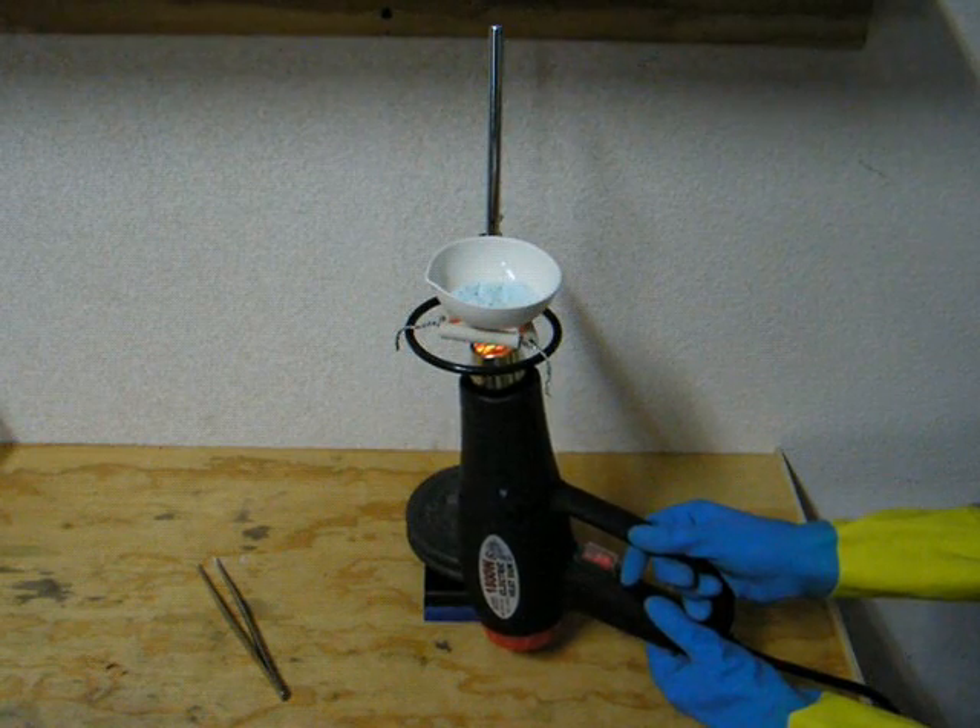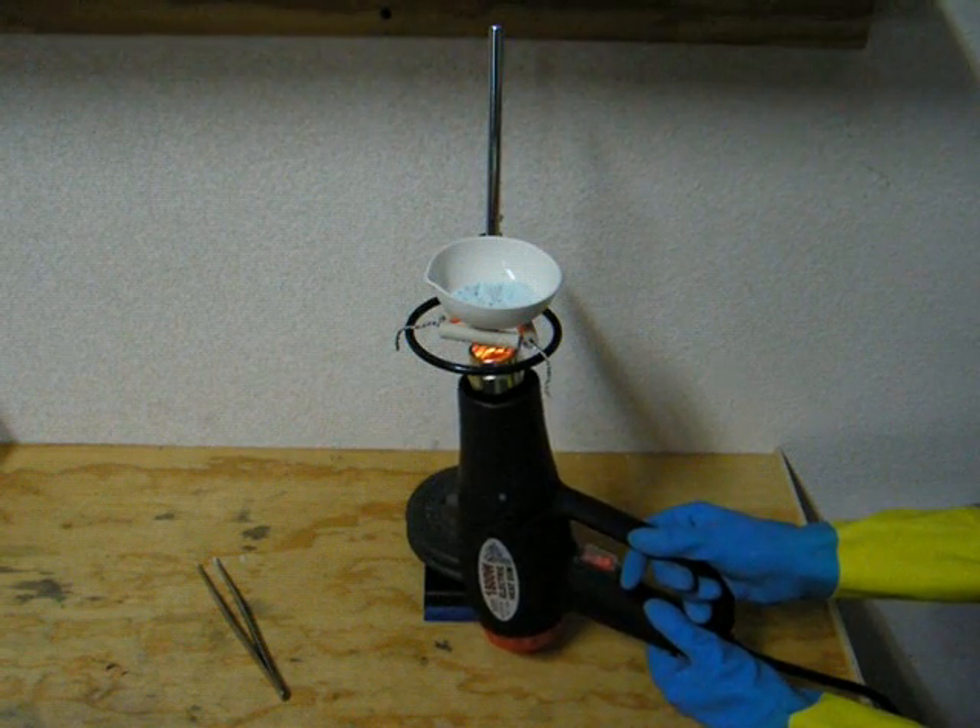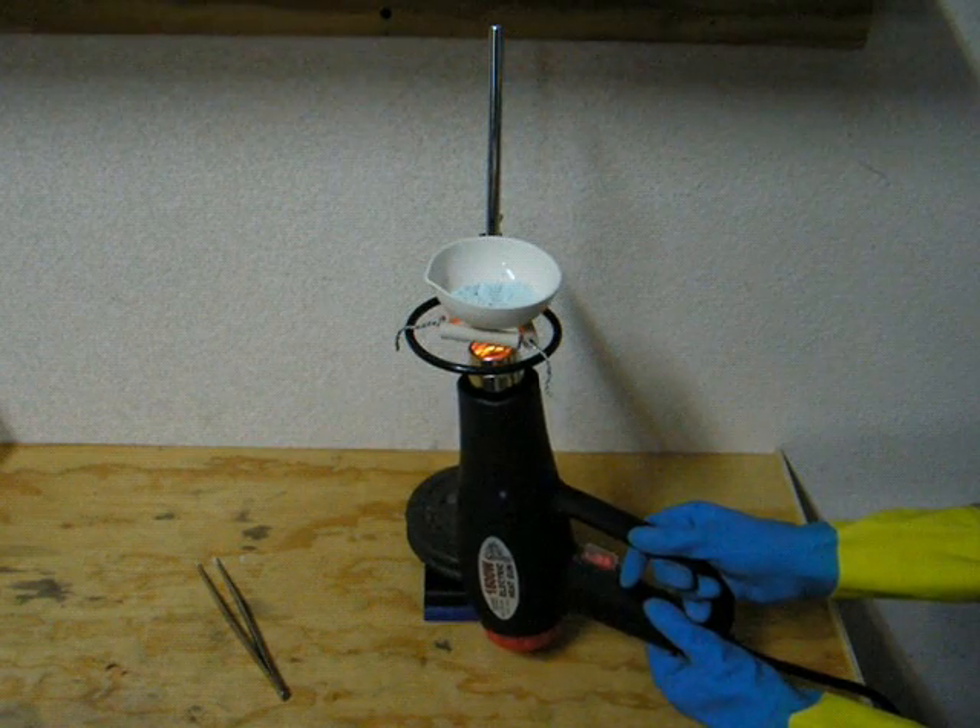Here we are towards the end of heating. You can see that the contents are almost white. When the copper sulfate is fully white, you are done heating.